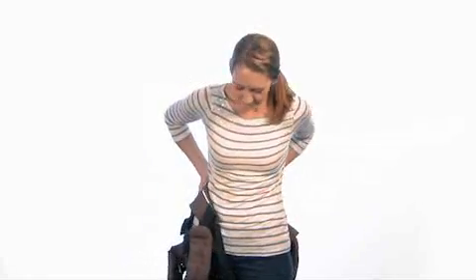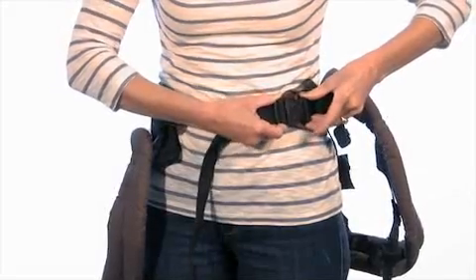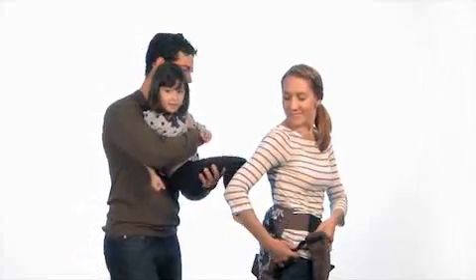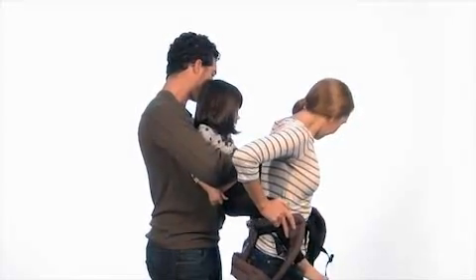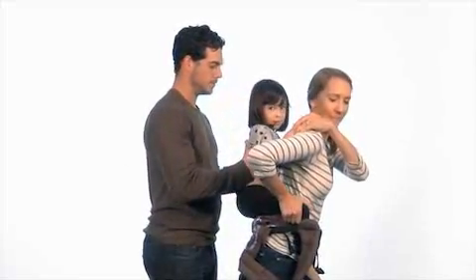First, pick up your carrier by the lumbar belt, flip the belt, and place it on your back at your natural waist. The carrier body should be hanging behind you. Now fasten the buckle on the front of your body — you'll hear a click when it's secure. For this step, have a second person carefully place your child on your back, piggyback style. Your little one's legs should fit right through the leg holes and wrap around your waist. Their arms should be resting right on your shoulders. The leg straps should be above the child's legs.